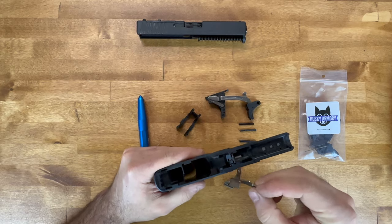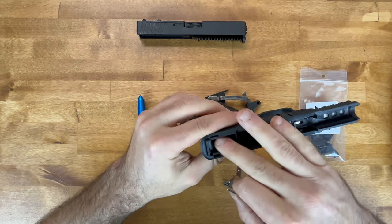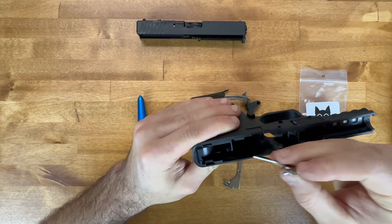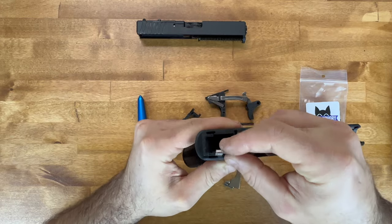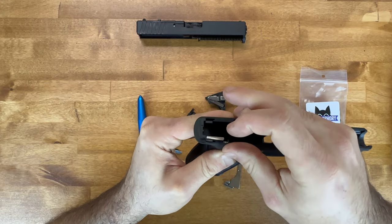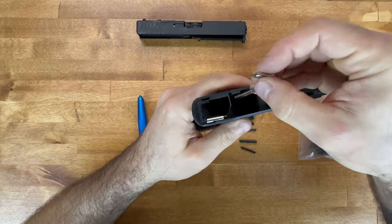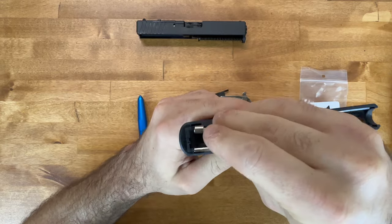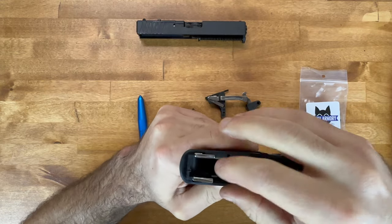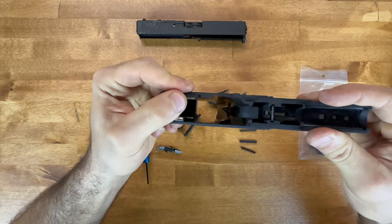Now we'll go to the rear rails. On the Geissler they're two separate pieces, unlike the Polymer 80s, but they've been rock solid. There are little slots on each side and they just slide right into those slots. Starting with the right side rear rail, it slides in flush and holds right in place. Same process with the other one — you want the top rail hanging out so the slide can ride over it. Make sure both are pushed all the way down. Easy as that — rear rails are in.